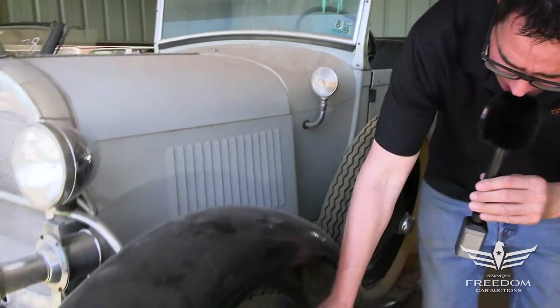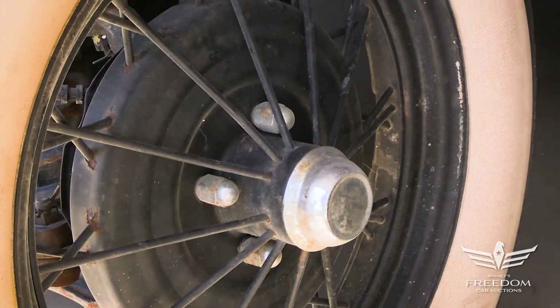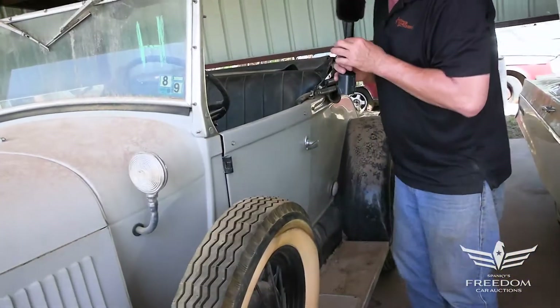Disc brakes up front, hiding behind what looks like a drum, but there are front discs from a Pinto or a Mustang II. Correct steel wheels with spokes, but again, it looks the part but it has more modern capabilities.